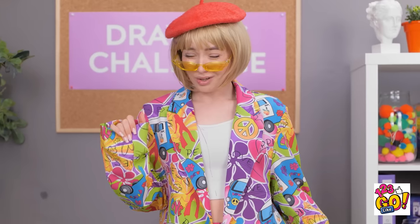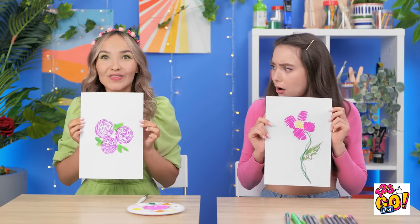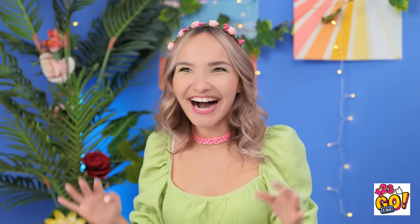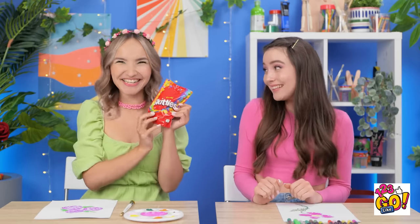Okay, I'm ready! Here's my picture! Isn't it beautiful? Beauty is in the eye of the beholder, but no. It's not. Hers is, though. That's amazing! And that's why she's the winner for this round. Yes! I won another one! I can't believe it! Candy! My favorite! Congratulations.